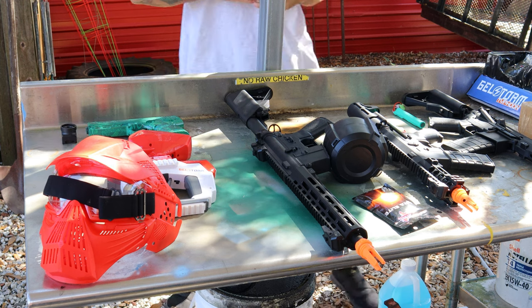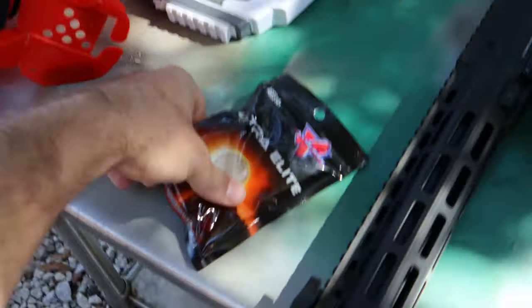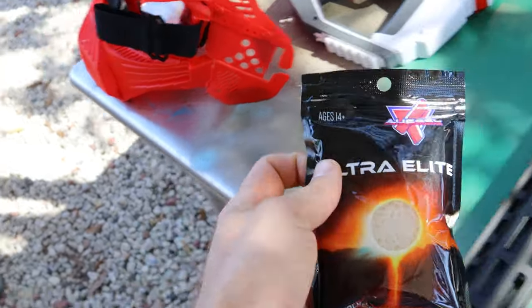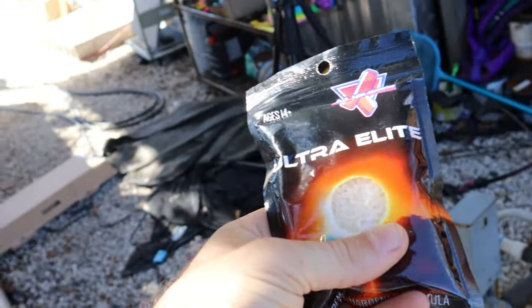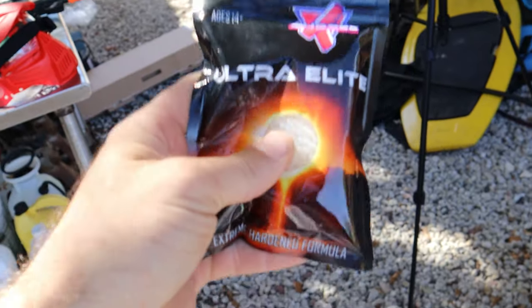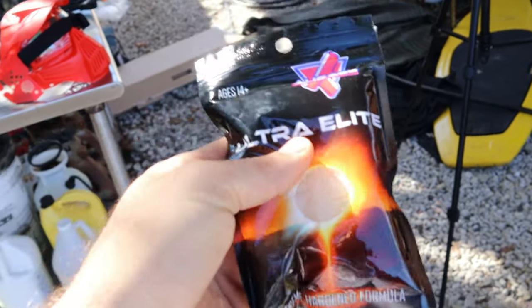These are the gel blasters we're going to test. We're going to do the accuracy test, the FPS test, and then the pain test — which I'm kind of scared for. These are the Ultra Elites — the best gel balls I've found on the market so far. You want to put them in good drinking water or filtered water, then hydrate them for two and a half hours. When they're done, they'll be the perfect size and firmness to fire out of these gel blasters.